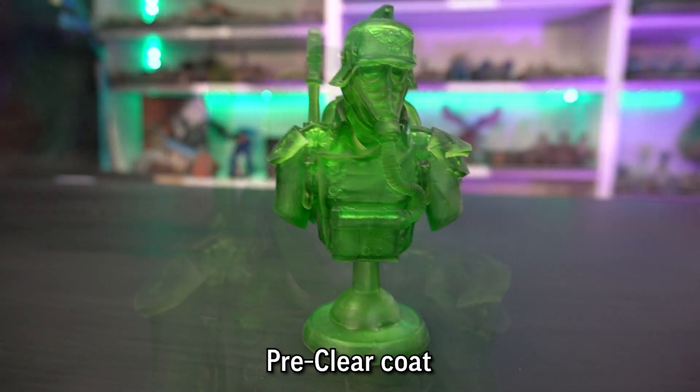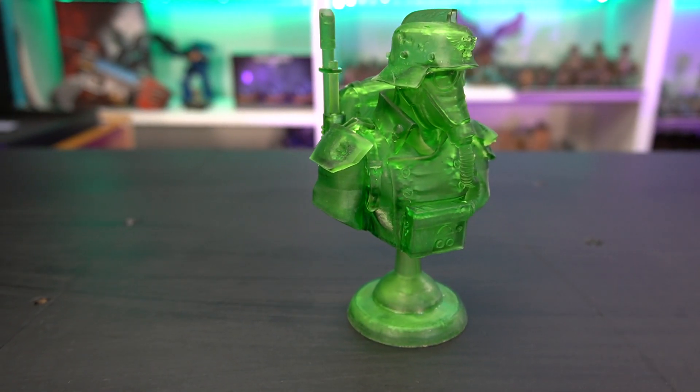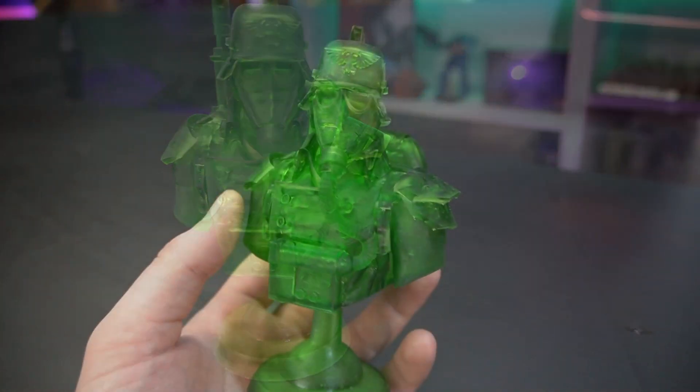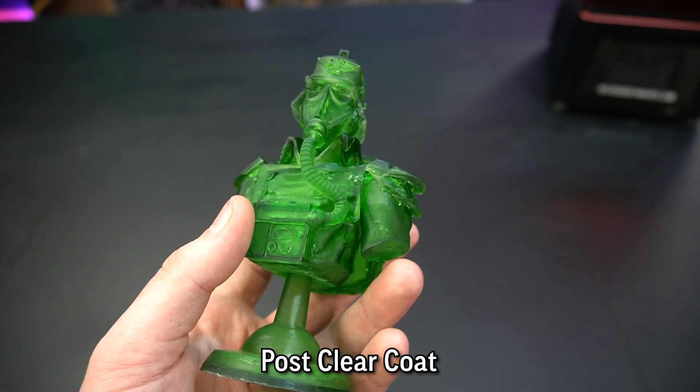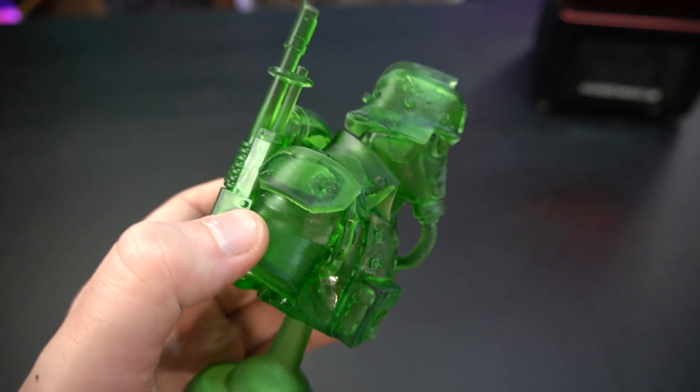I was really impressed — it came out really really well. This version has got a gloss varnish on it now, but I'll show footage of both versions with and without. The clear green is a really nice colour and I'm really surprised at how crisp it is to say I printed at hardly any exposure. I cured this in a normal UV way afterwards, but the crispness — even detail like the Imperial Eagle on the helmet — came out absolutely fantastic. To say this was just washed in warm water, I'm still quite baffled by it.